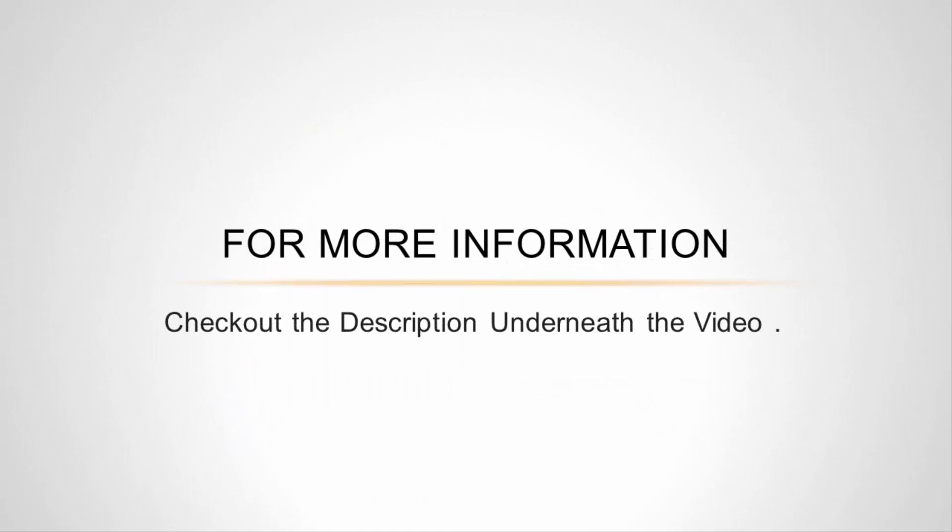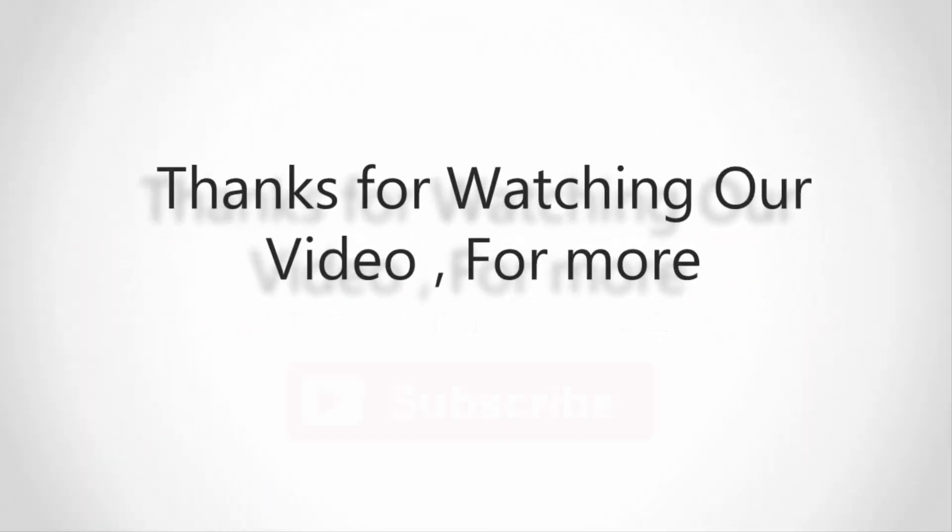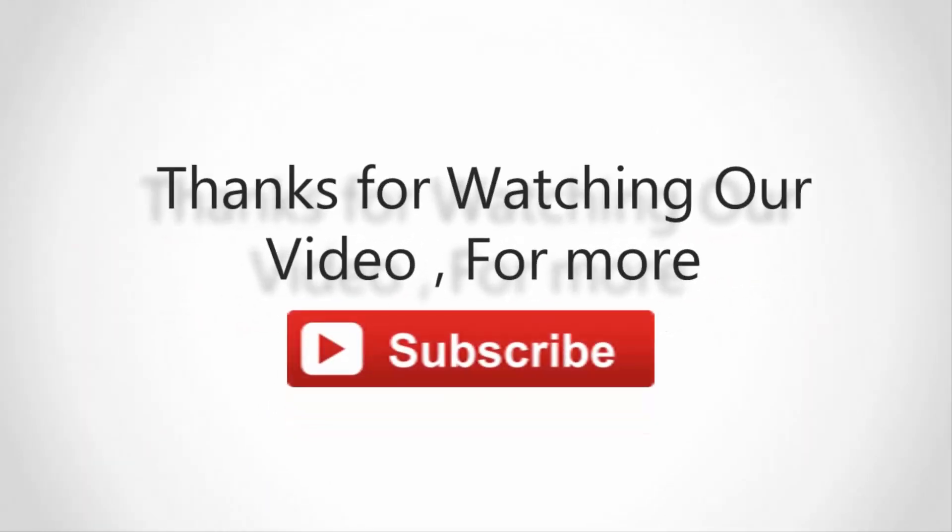This unit is recommended for pools under 450 square feet. For more information, check out the description underneath the video. Thanks for watching — subscribe to our channel and don't forget to like and share this video.